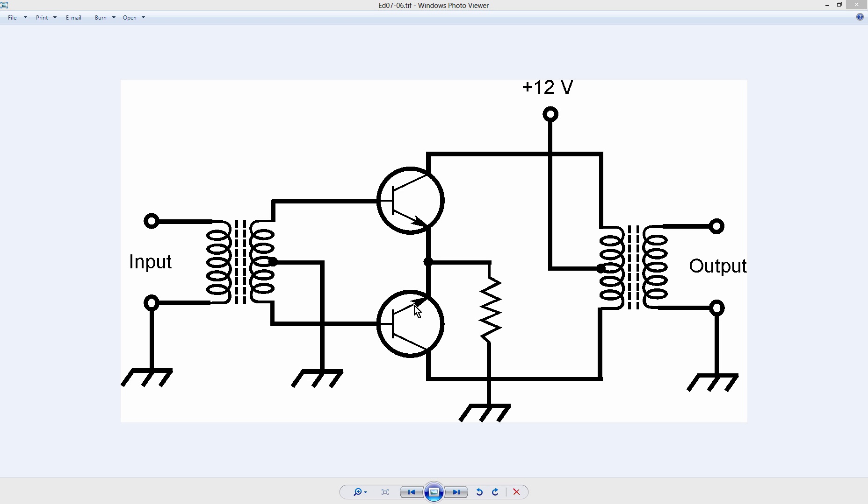That's how you can recognize a push-pull circuit. The bases are out of phase with each other, at opposite ends of the secondary of the input transformer. And the collectors are also out of phase at opposite ends of the primary of the output transformer. They are both center-tapped — center-tapped secondary here, grounded; center-tapped primary here, connected to the power supply voltage. So that is how that works — a push-pull amplifier circuit.